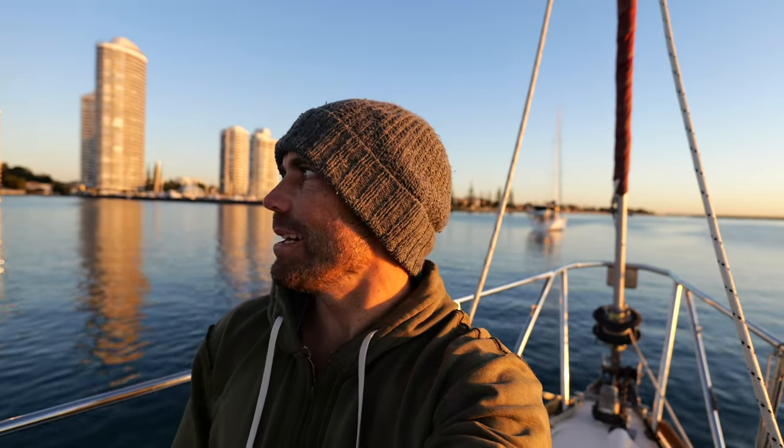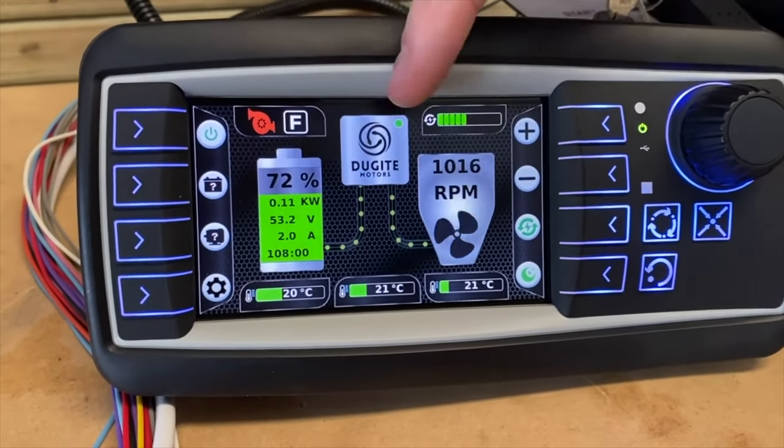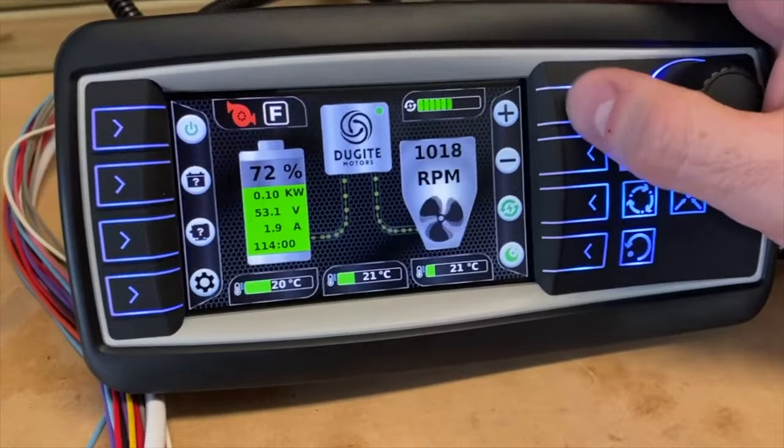Hey guys, future Timon here. I thought I'd jump in and tell you that the guys who set up my motor now have a sweet little display where you can see everything and adjust all the things you need to adjust. They didn't have that when I was setting up my system, but I'll go into that a little more at the end of the video.